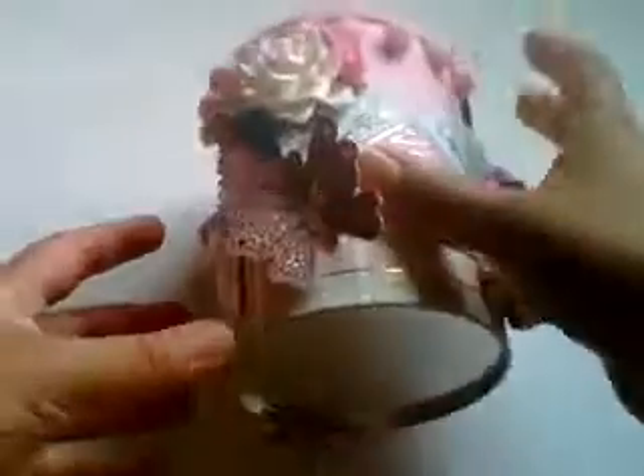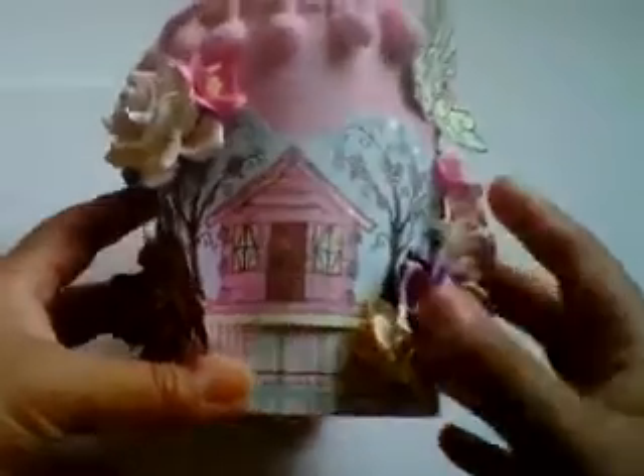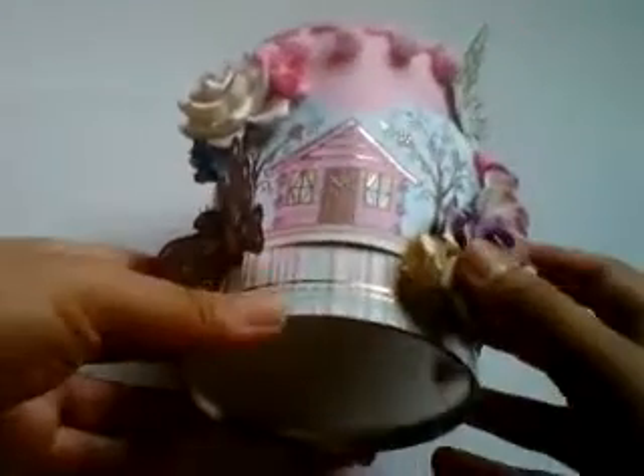Here it is — this is an altered tin and it's actually a pen holder. As you can see, the main colours on this are pink because it's actually her favourite colour. And her name is Macy.